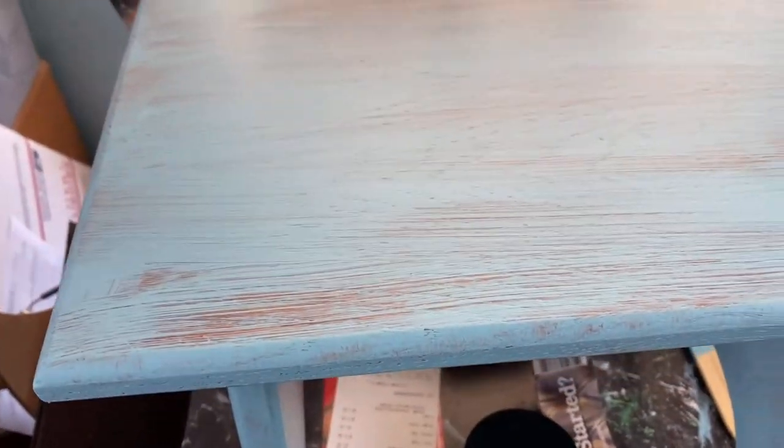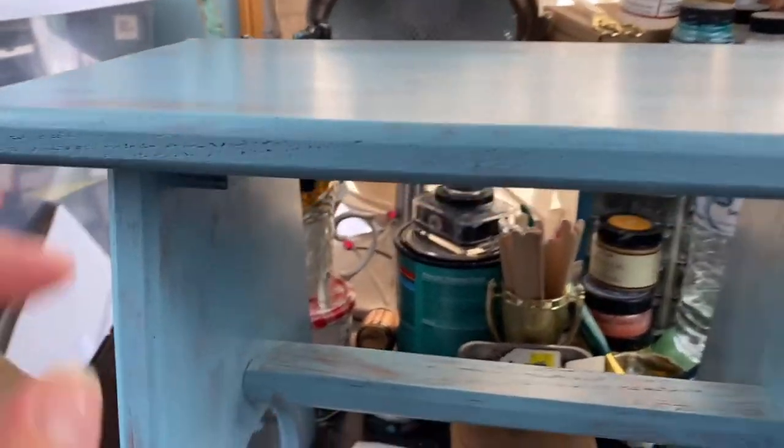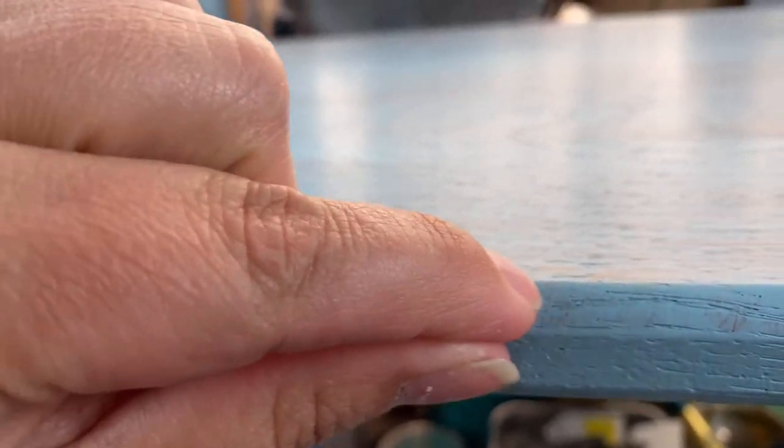When it dried it laid down so nice and flat, and the detail on it is really nice. It's smooth — it feels like it's been clear coated. It's a matte finish. I wanted to see if it would scratch off easily — and it seems to be holding. The bonding primer appears to be working. That's pretty wonderful. This is Heirloom Traditions All-in-One Paint.